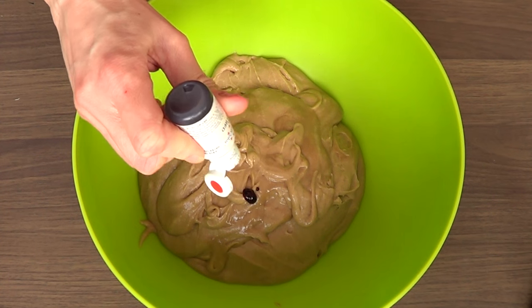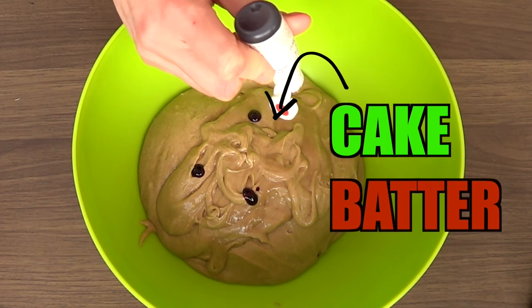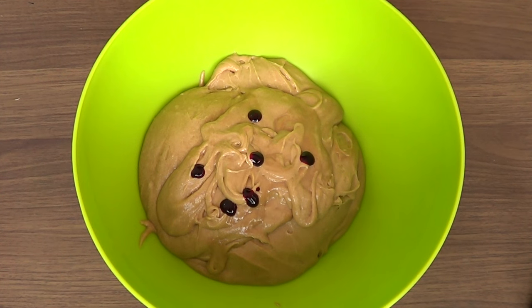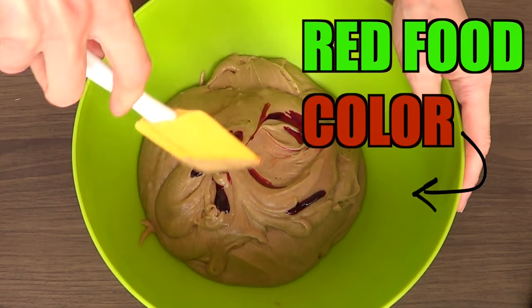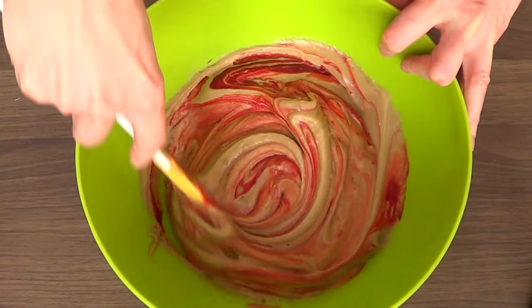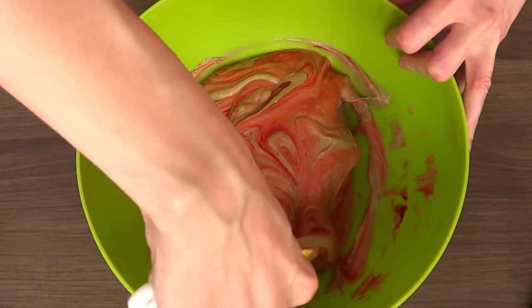The first thing that I need is my cake batter. I do have the recipe on my channel if you want to check it out. But to this batter, before I bake it, I'm going to be adding some gel red fruit coloring. It's really important for you to work with gel instead of liquid because it can change the consistency of your batter.